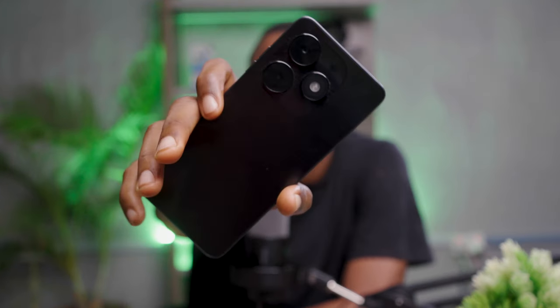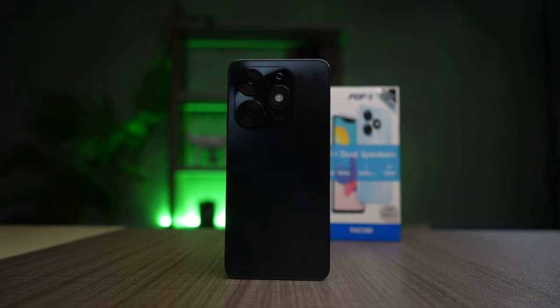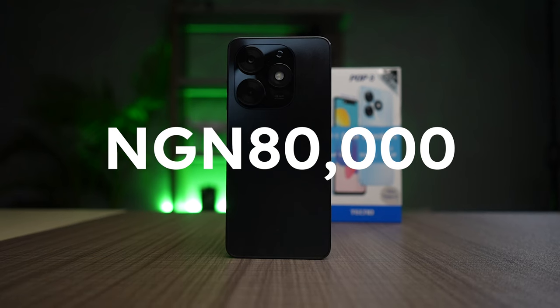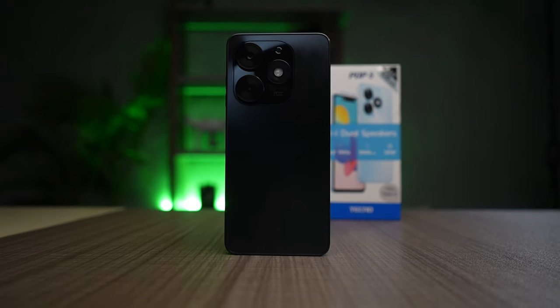Hey there, this is the Tecno Pop 8, a pocket-friendly device from Tecno. Back in 2019–2020, you could buy this phone for about 50,000. Right now, as a result of inflation, the base model with 3GB RAM and 64GB of storage costs 80,000, and if you want the variant with 128GB and 4GB RAM, you are going to spend about 100,000. The most important question is: should you spend that much money to buy the phone or just forget about it and go for another one?